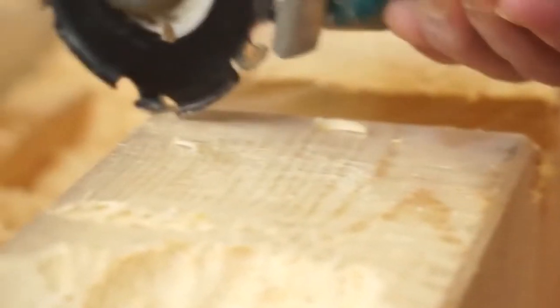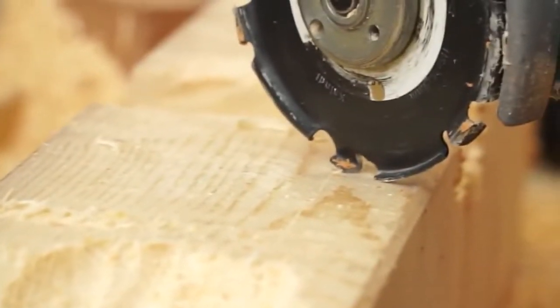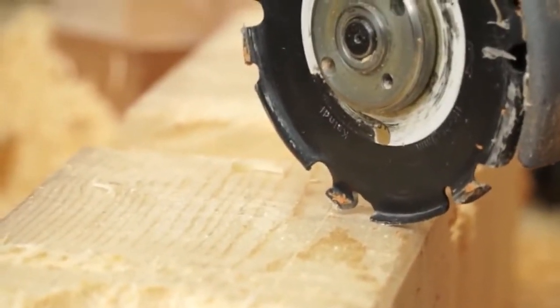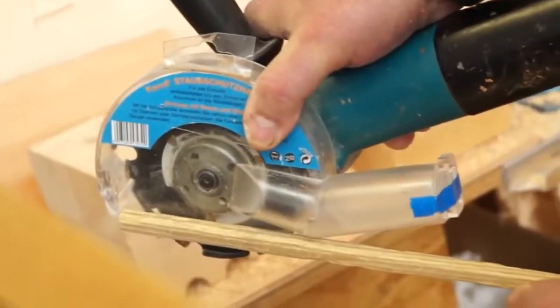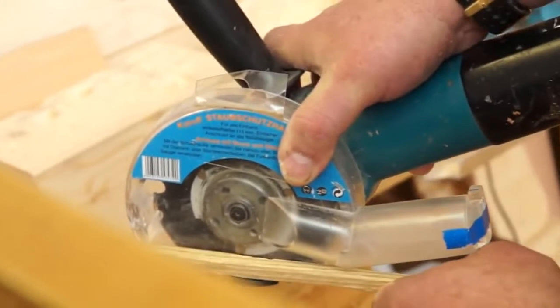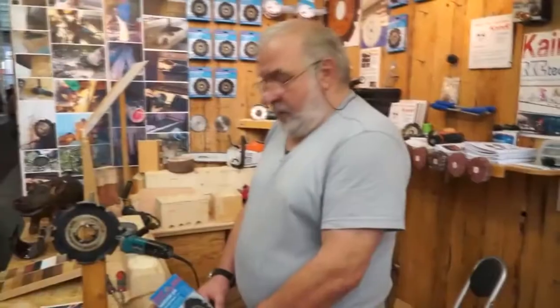An angle grinder has a lot of advantages, but one big disadvantage is you can't do a straight cut because you have no alignment on it. Put the guard over it and now you can use the guard as an alignment for a perfect straight cut.